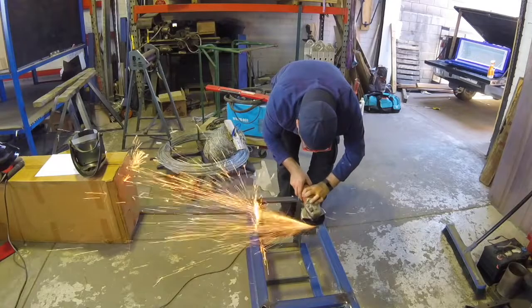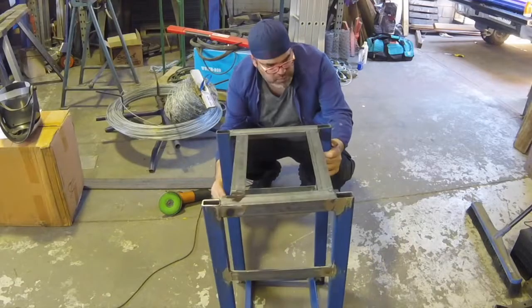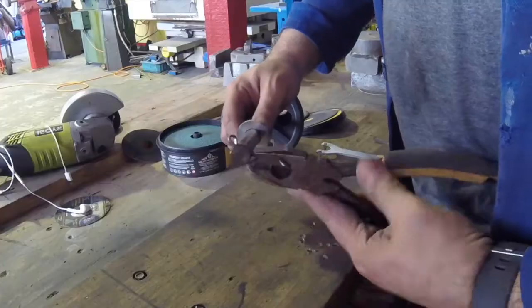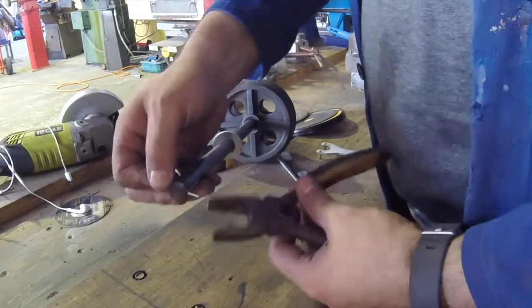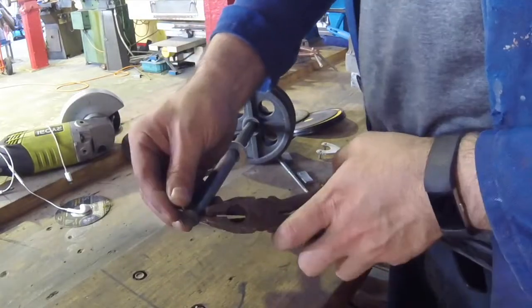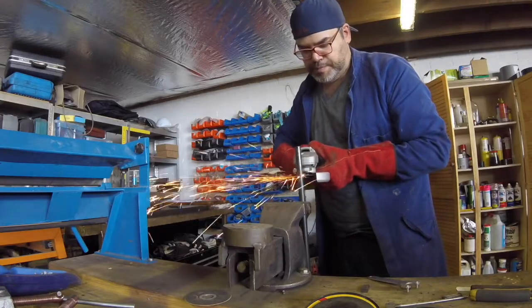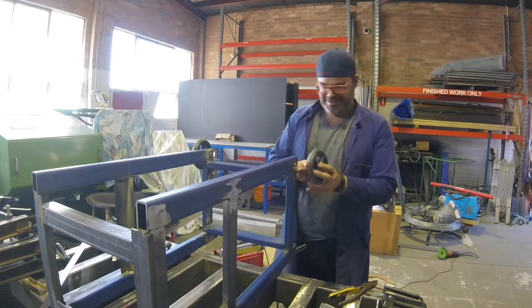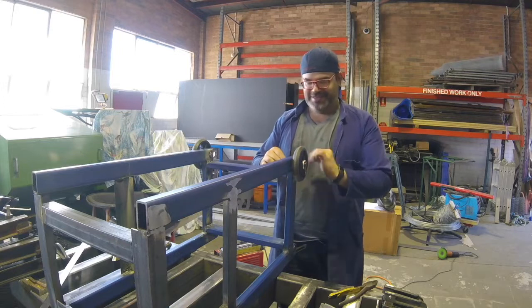So here we go. This is on my second day. I'm really happy that I've got the main part of it built. And here I am taking some wheels that we were able to find and repurpose. The whole idea I had was to make the stand, put it up on these wheels, move it around, and then drop it on the front end again.